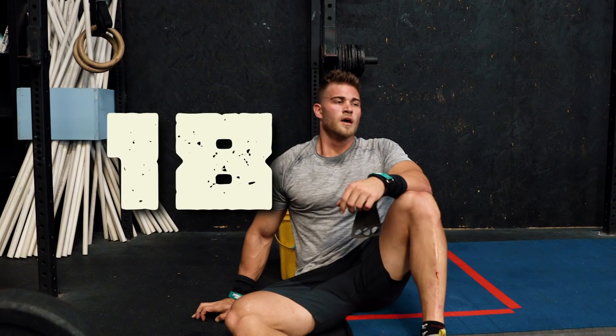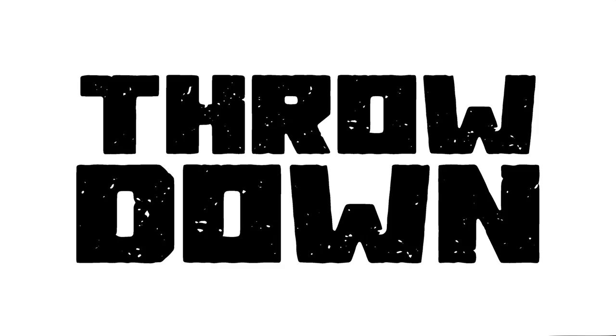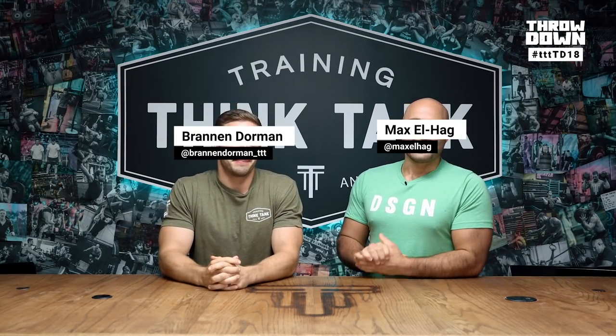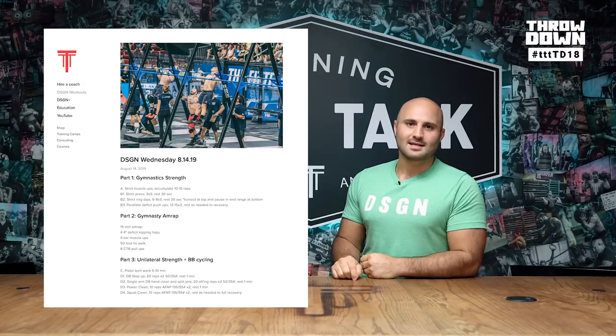Training Think Tank Throwdown 18. Welcome to week 18 of the Throwdown. My name is Brandon Dorman, and I'm Max Elhaj. We are in the middle of open prep right now in our online training program, The Design. You can follow for free at TrainingThinkTank.com. This is where we announce a workout and invite all of you to do it with our Training Think Tank community. We do the workout a week ahead so you can get a demo, some tips, and some strategy. This week's demo is Luke Parker.